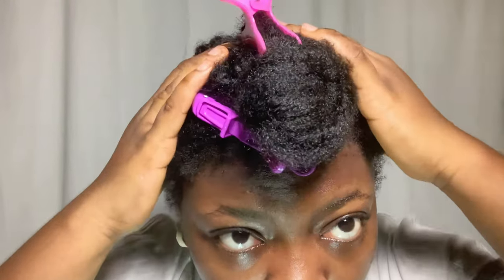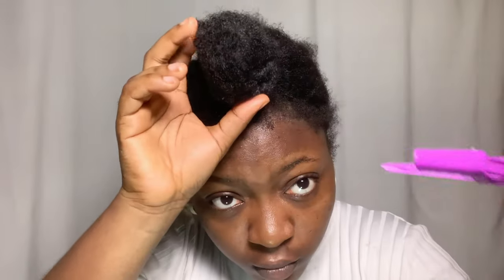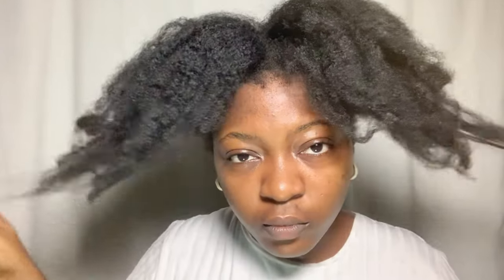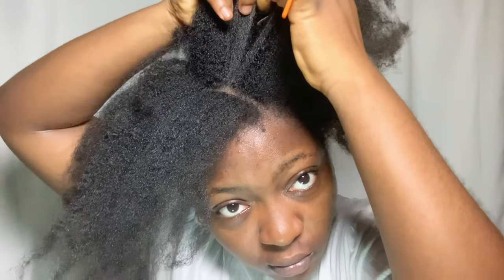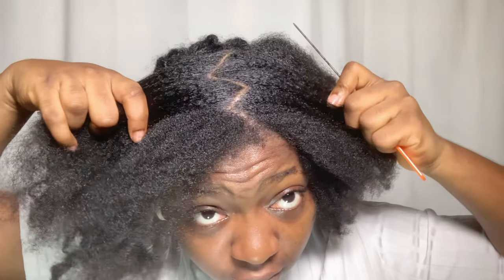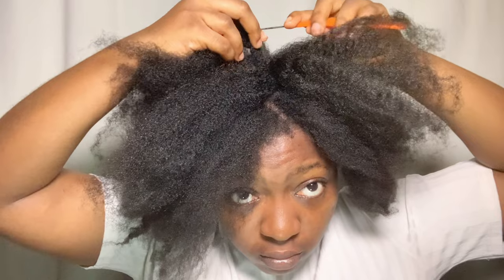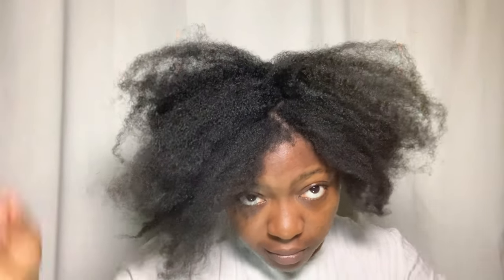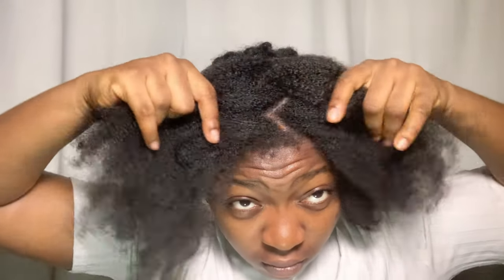With all the twists in the back done, we are moving on to the front. I'm going to remove all these clips and I'm left with a bunch of hair in the front. I'm going to take my rat tail comb and do a zigzag part through the middle of my hair. I didn't want to do a straight center part because I've just been doing that so much recently, so I opted for the zigzag part.